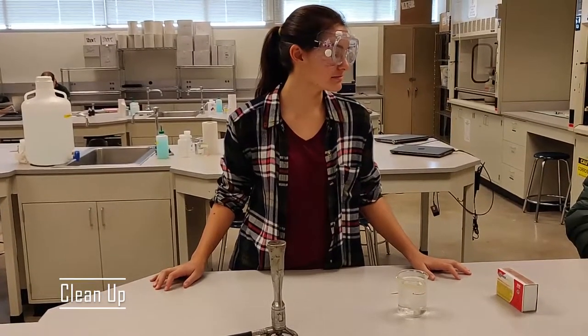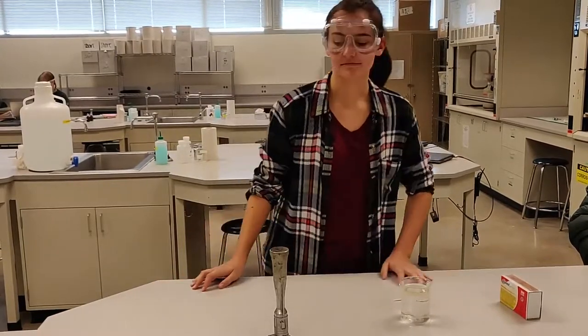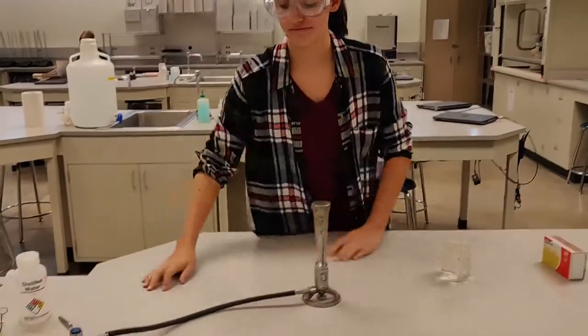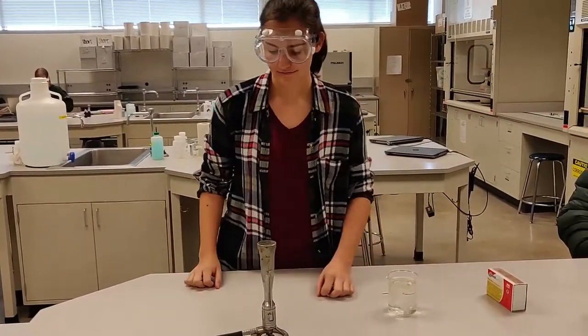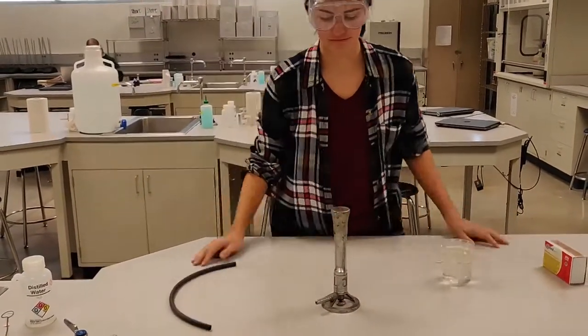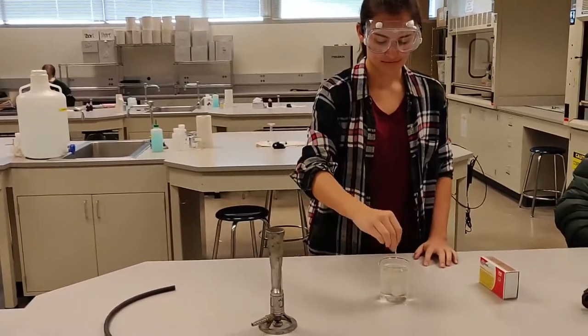If you are done using the Bunsen burner, please make sure that the flame has been extinguished. Double check the gas tab is turned to the off position. The tool can be disassembled by removing the tube from the burner and the gas tap, and return those materials to their original location. Make sure matches are disposed of properly and completely extinguished before disposal.